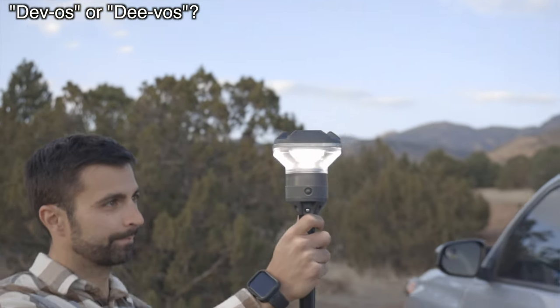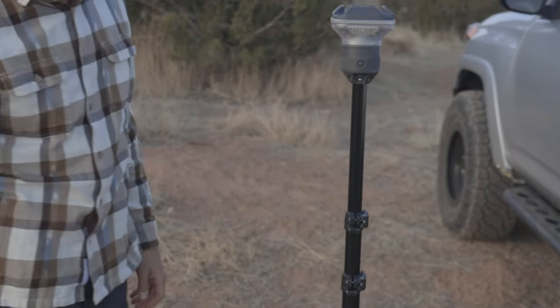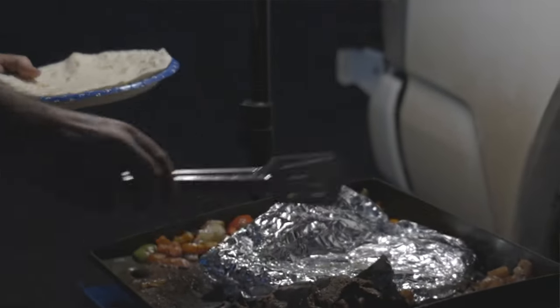Hey guys, my name is Jason and I want to talk to you today about the Devo's Light Ranger. I've been using this for a few months now and I found tons of applications for it. I've used this out while camping, I've used this while working on my truck, and I've also used this at home for grilling. It's probably one of my favorite things that I've ever gotten for my setup.